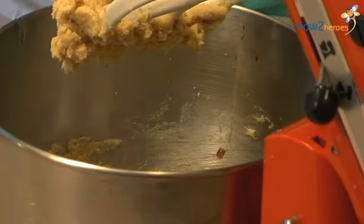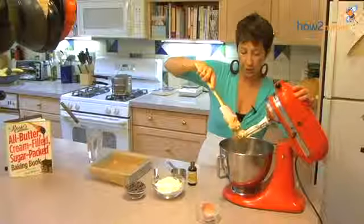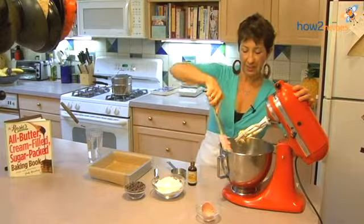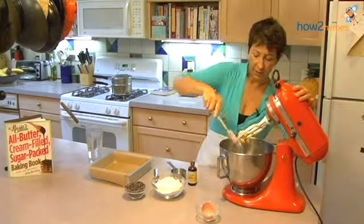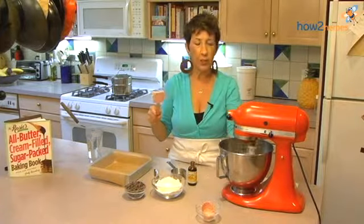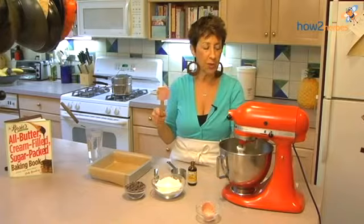Add my egg. Loosen what's on the beater and let it go again. No worries about how much you're mixing it — can't really over-mix the cookie batter.